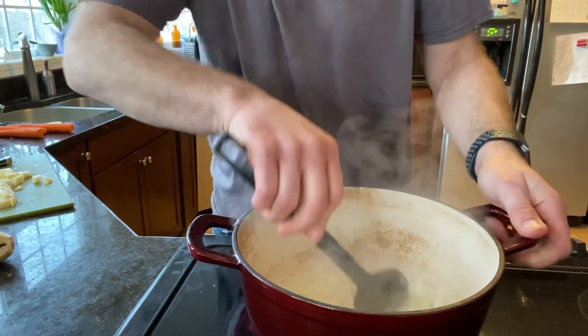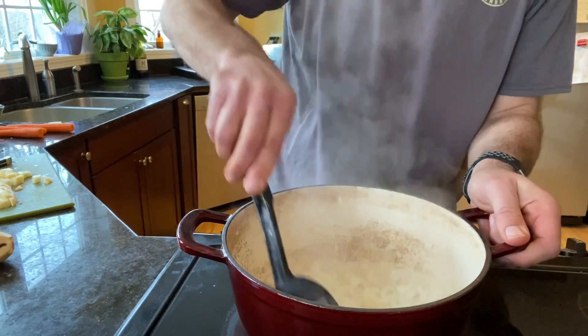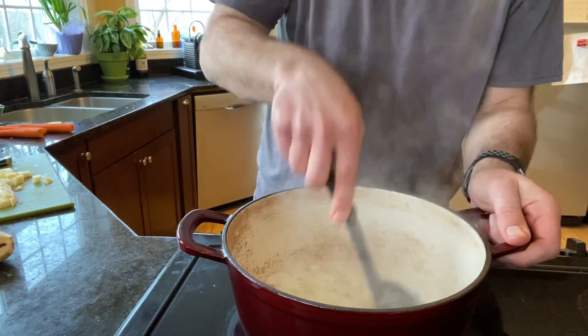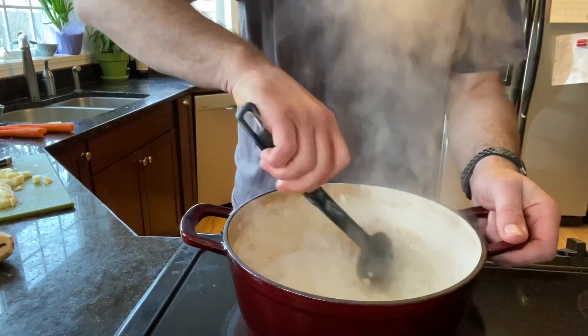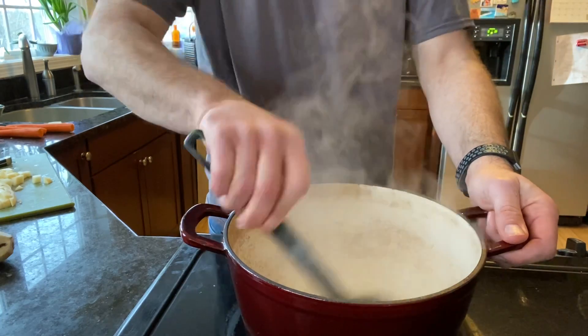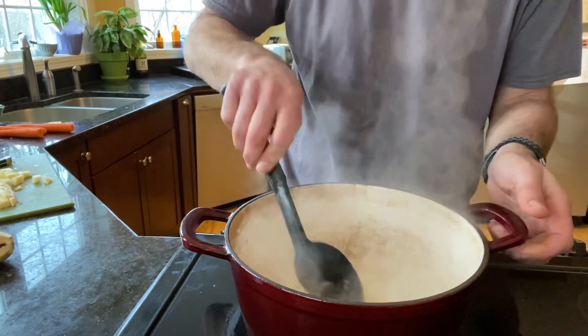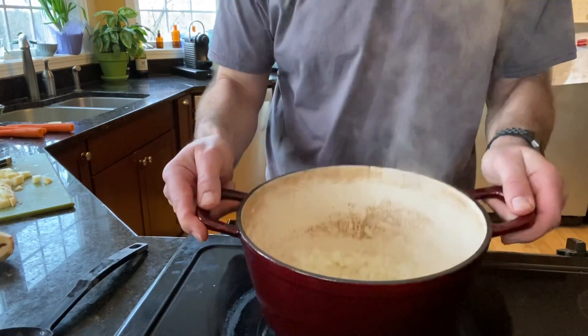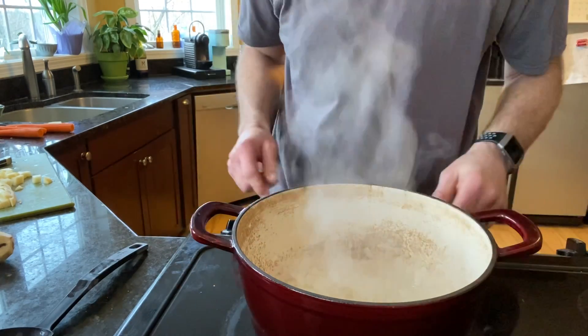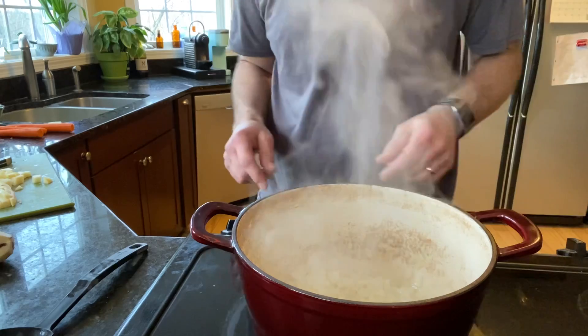Usually when I'm sautéing something, I cook it in cooking spray or a little olive oil — and that works really well. But a chowder is a creamy sort of dish, and I like the creaminess that butter adds to it. So I usually cook that in butter. Anything will work really, but butter adds a really good flavor.